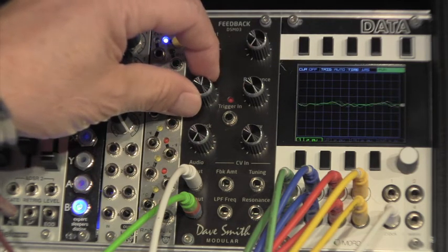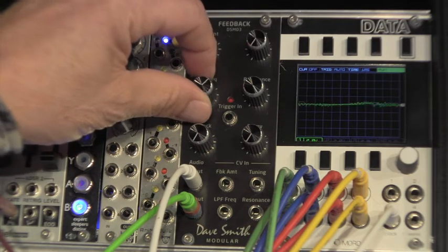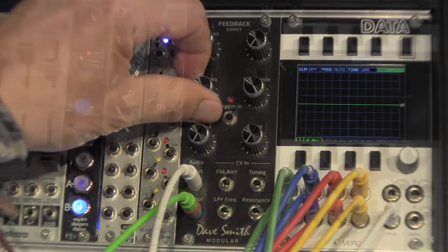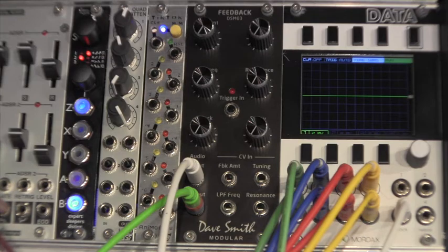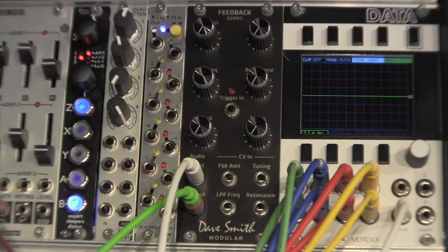There's a nice sharp resonant peak there. The top of the module is the feedback circuitry. For the best results, turn the filter frequency all the way clockwise and the resonance fully counter-clockwise. On the feedback section, let's turn the amount all the way up and hear what adjusting the frequency does to the sound.